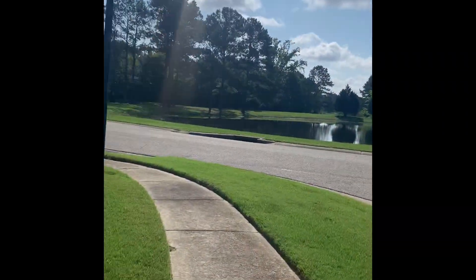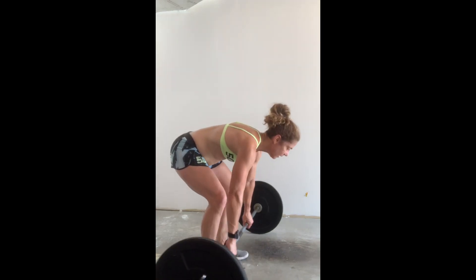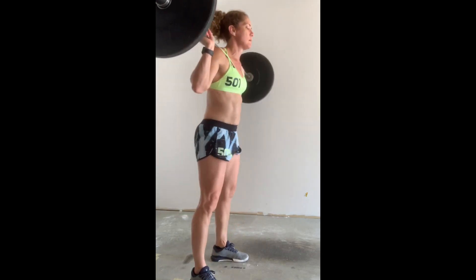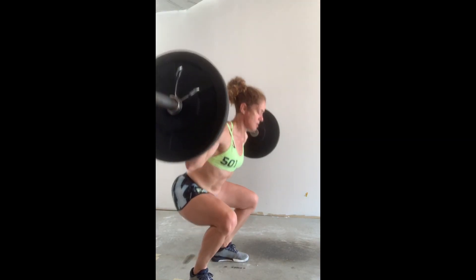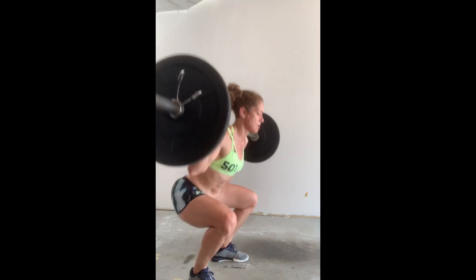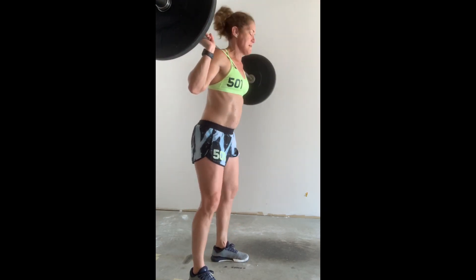I'm running one 400. Okay guys, last set of 15. Thirteen, fourteen, fifteen.